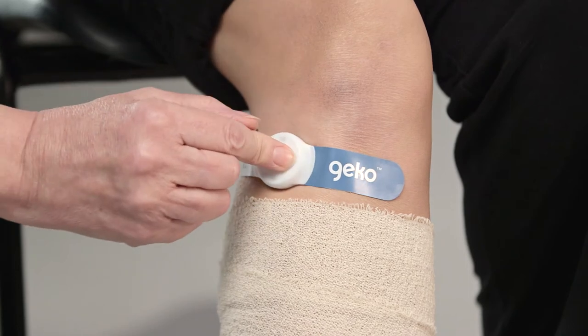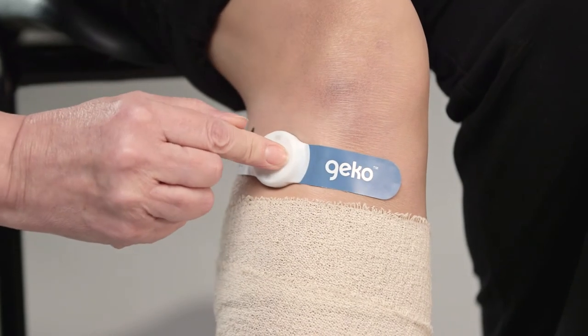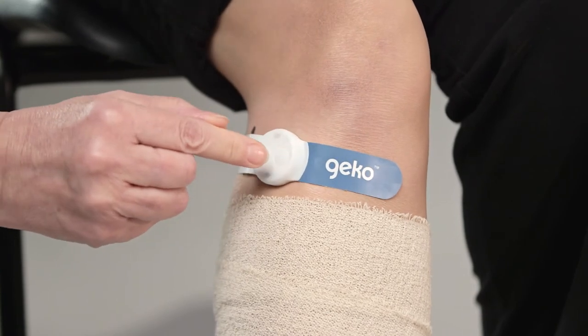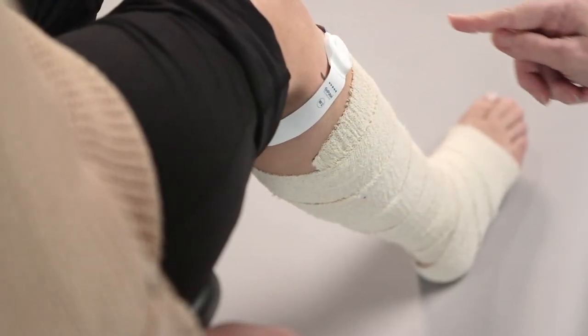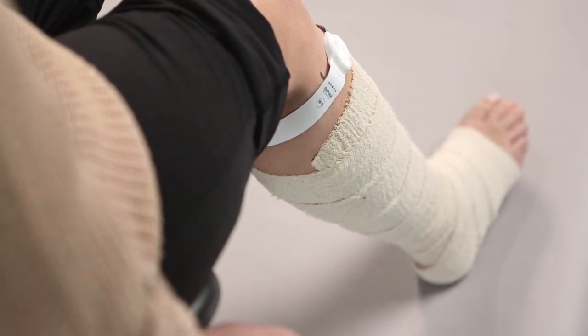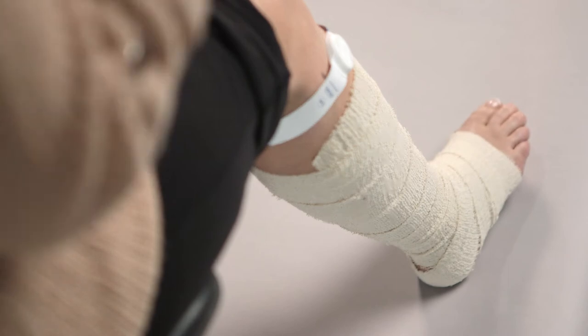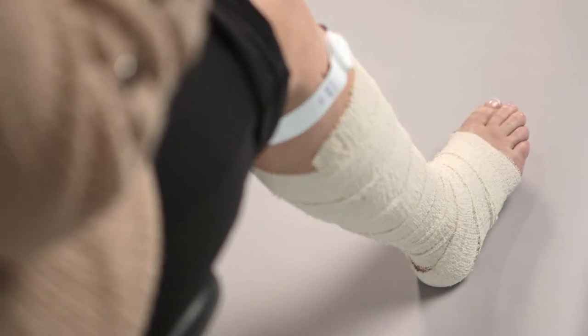The device will start once the button is released. Use further short presses to set the appropriate stimulation level, reached when there is a visible movement of the muscles in the lower leg, moving the foot outwards and upwards. Set the stimulation level to the maximum the patient can tolerate easily. To alleviate any patient anxiety, it is important to ask the patient what they feel at each increase of the stimulation level.